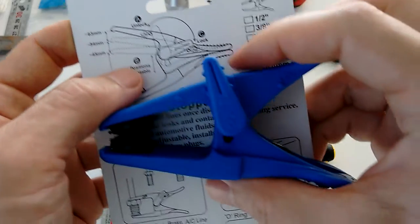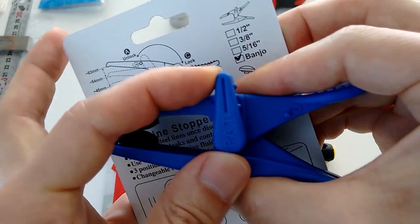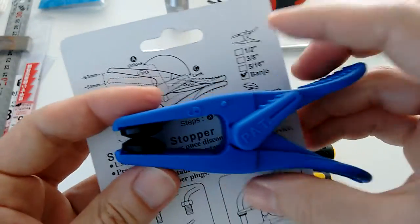So the steps are: A, unlock. B, position — you can position it with your finger. And C, lock. You lock it in place and it doesn't move anymore.